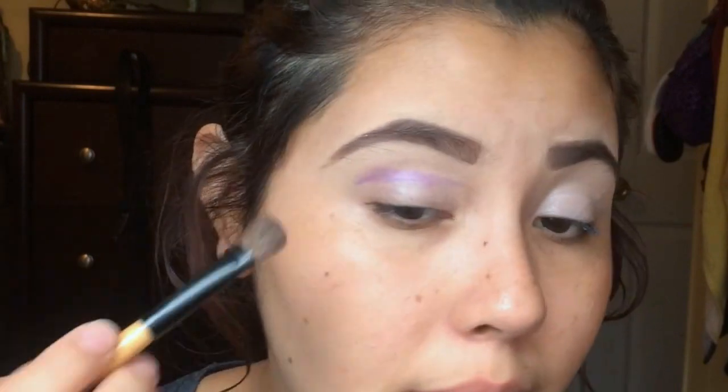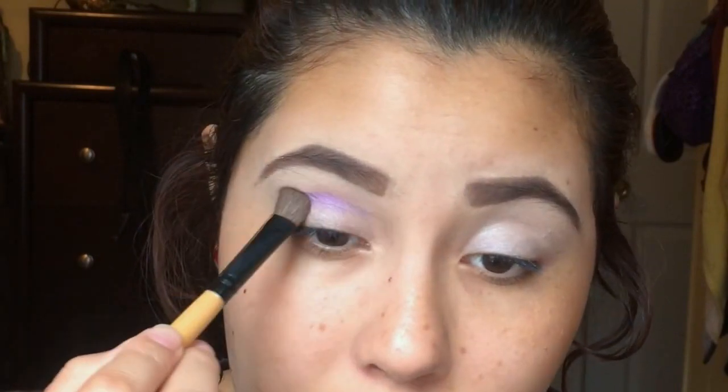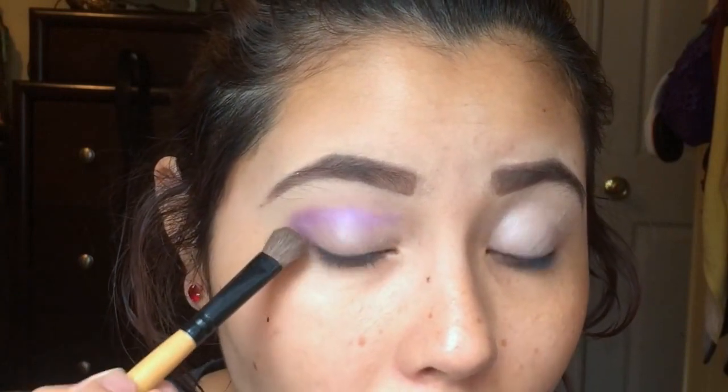Now that I've set my eyes, I am going to apply my purple color. I'm gonna apply these three purple shades onto my crease. They're really pigmented — I'm just gonna apply them on my crease and in the outer V.